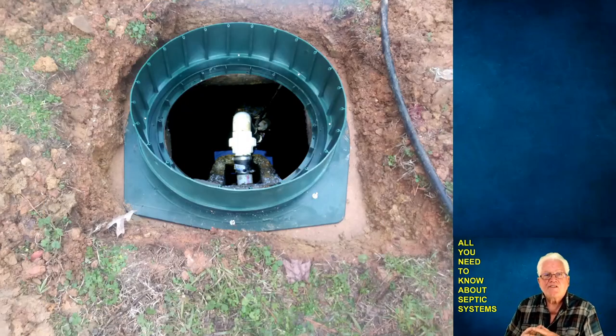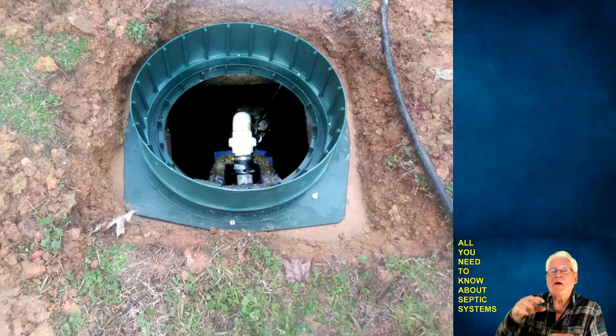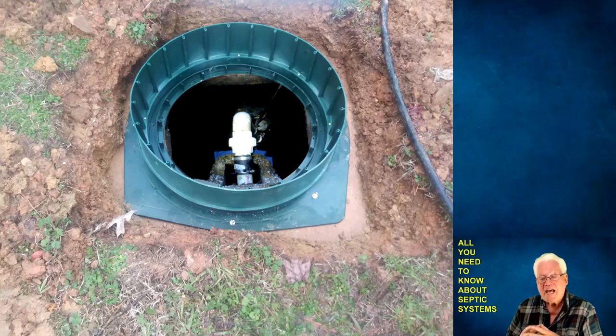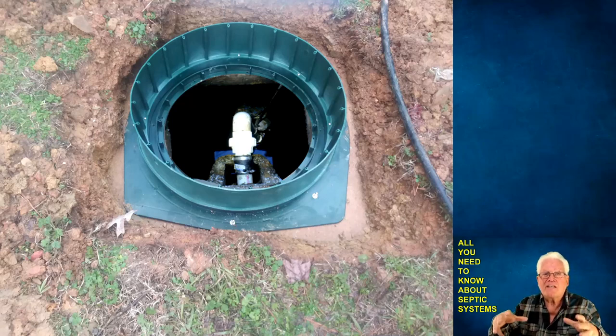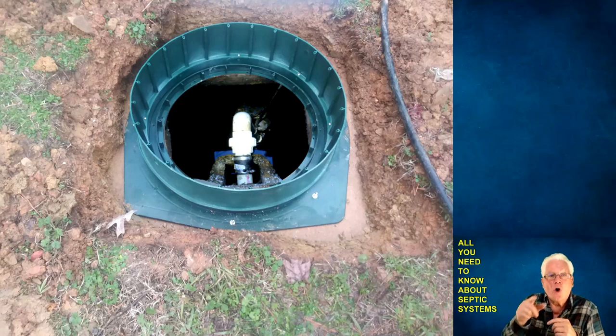This is the six-inch riser I put on top of my pump chamber. You have the concrete tank, the adapter bolted in, and then the riser just fits in there. Inside the riser at the bottom you see small silver screws — nine of them — that hold the riser firmly to the adapter. On top of the riser are holes where the cover drops on, and you put nine more screws to hold the cover down. That's how you build a riser on your tank.